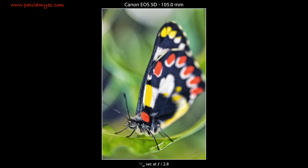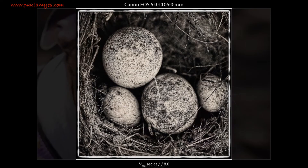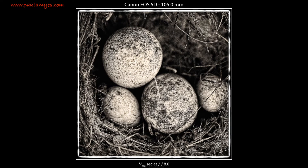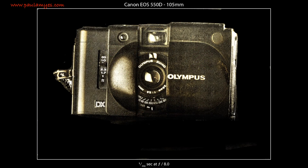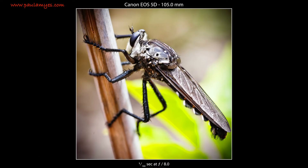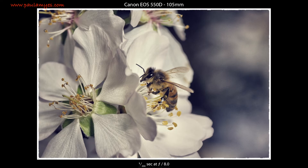I used it for product work, macro, some portraiture, fine art reproduction, copy work — I used it an awful lot. I only stopped using it because I changed system.